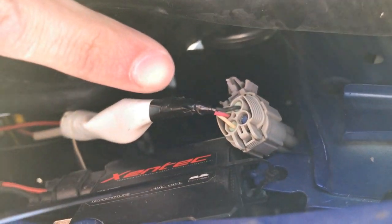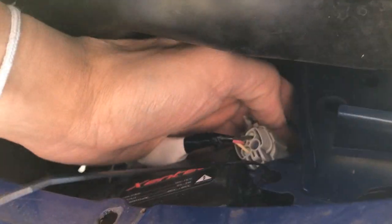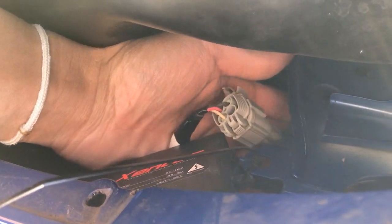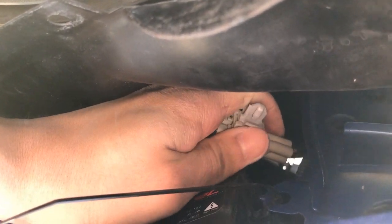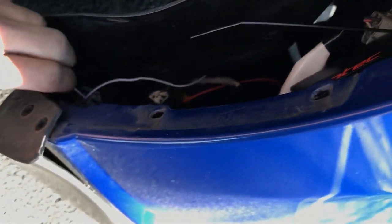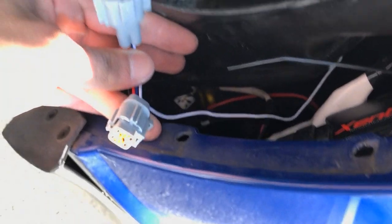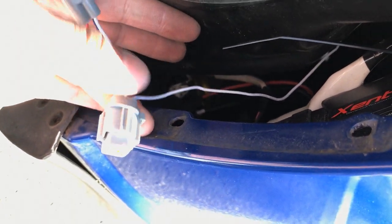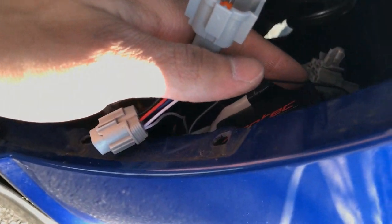This is what the running light housing wiring looks like — it's actually way up under here and there's a pin you just have to pop. It should come loose, and then you just unplug it, plug in the fitting adapter, and then plug this into the end that you unplugged the first time.